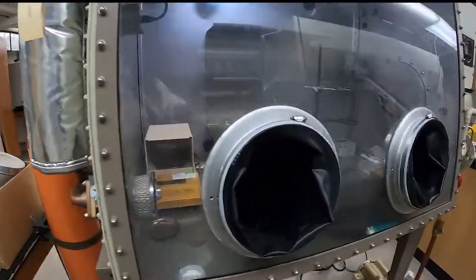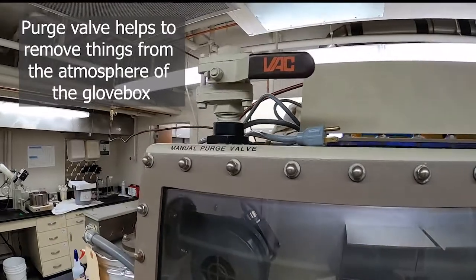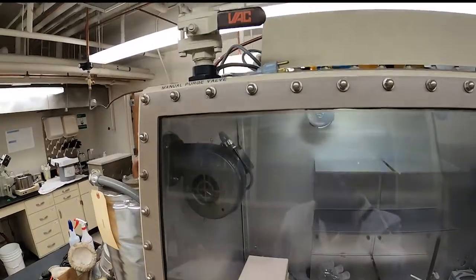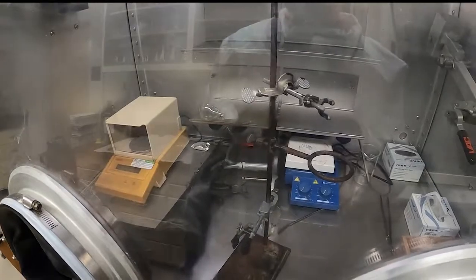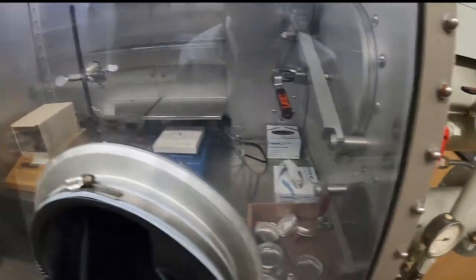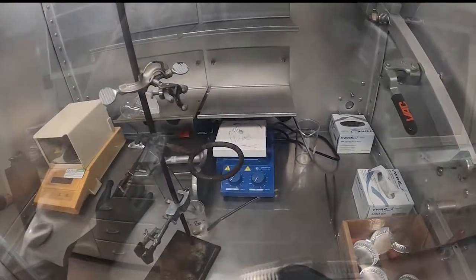The manual purge valve is so that we can remove atmosphere from the glove box and replenish it with fresh gas. If we need to, we can just open that valve and let atmosphere out while it pushes fresh inert gas in — that's important for maintaining the health of the catalyst. Inside the glove box you can also see gloves, a balance, and a stir plate.